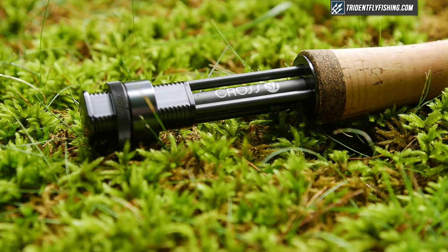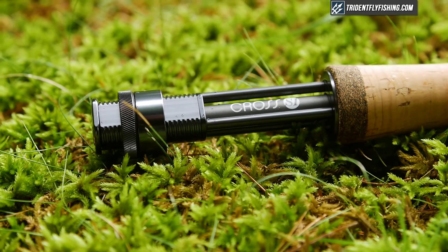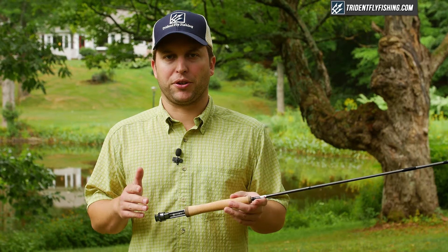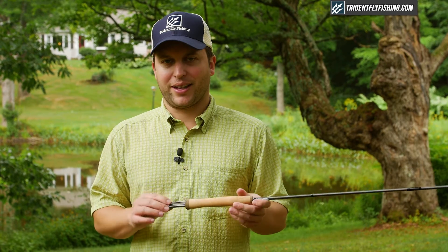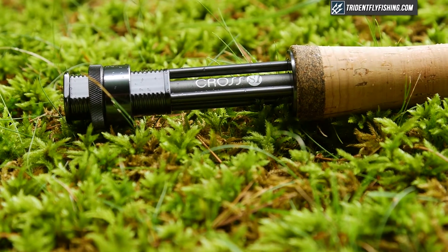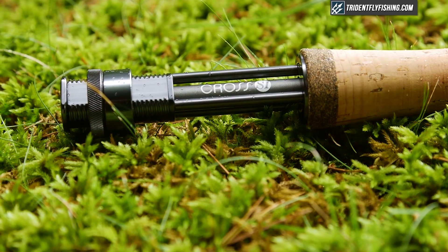Starting from the bottom, we've got a great anodized aluminum reel seat, and like all Loop rods it's asymmetrical, so you're not going to be fiddling around with the reel seat when you go to put your reel on. Another thing I like about this is it's skeletonized, so you can see the blank as it passes through the reel seat. It's totally cosmetic, but a really nice cool feature.